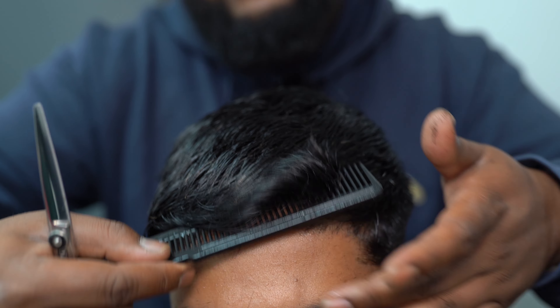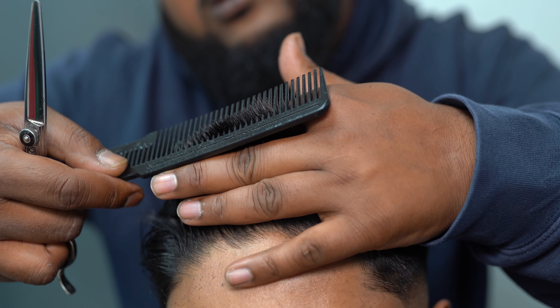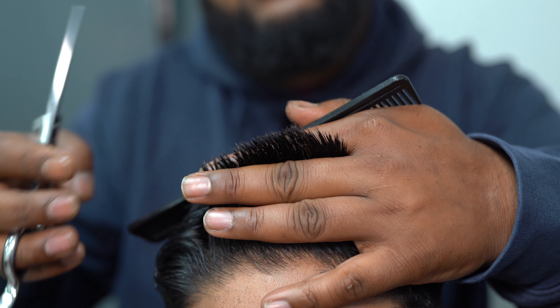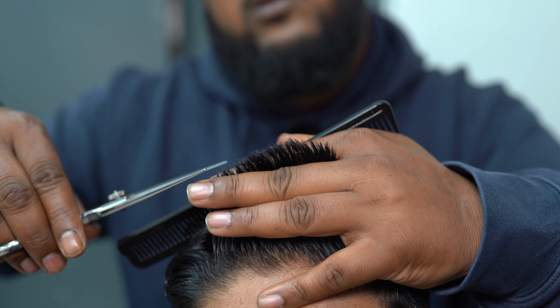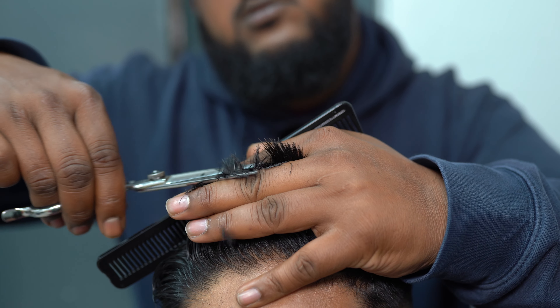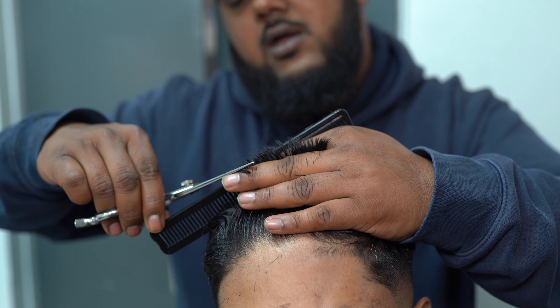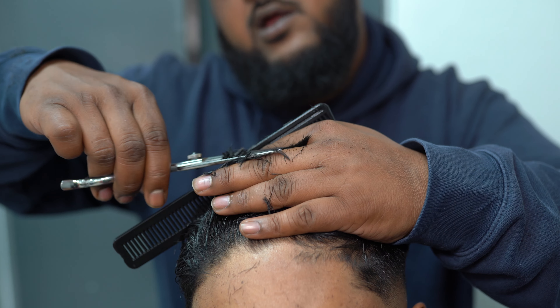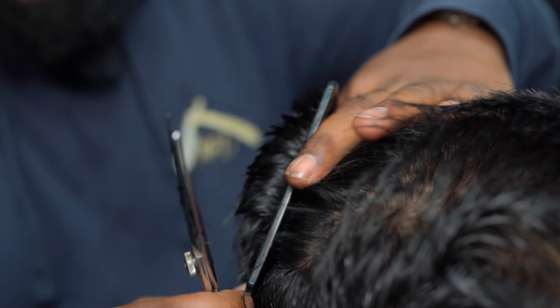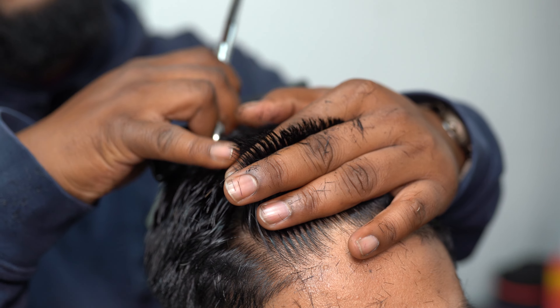Comb forward, then comb backwards and lift — that's how you get the hair to stick up in your fingers, and this is how much we're going to cut. We'll make a guideline in the middle and that will give us another guideline from the top. We've cut the top and couldn't cut this before.